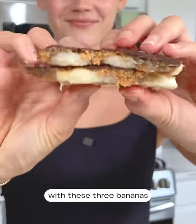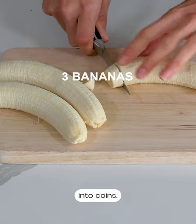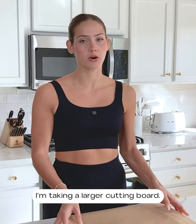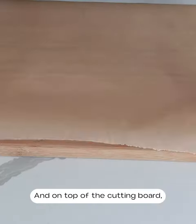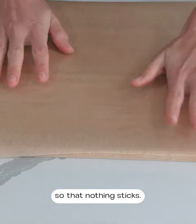We're going to start off with three bananas. If we need the fourth one, we'll cross that bridge when we get there. I'm going to slice them into coins. We have our sliced bananas, and now I'm taking a larger cutting board — you could also use a baking tray. Just make sure it will fit inside your freezer. On top of the cutting board, I'm putting a piece of parchment paper so that nothing sticks.